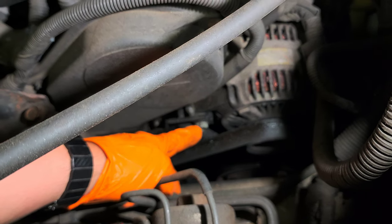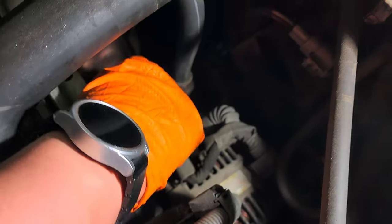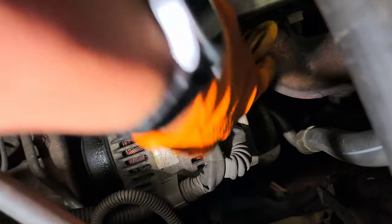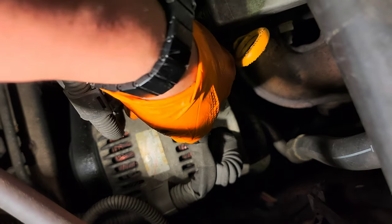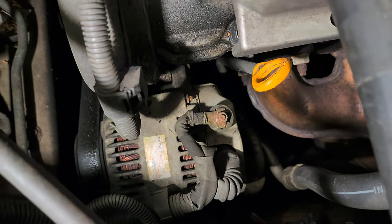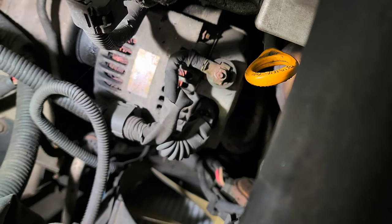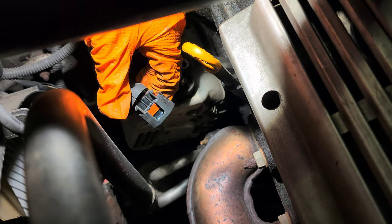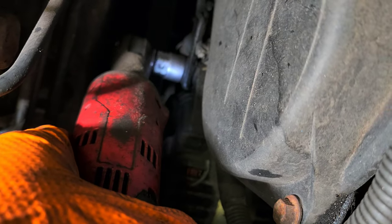I'm going to have to remove this one, but just loosen it a little bit. This is the generator connector, right here — it has a plastic cover on top. It's going to be a 10mm. This is the generator connector wire — squeeze it right there to release it. Then 14mm right here, 14mm.